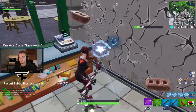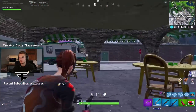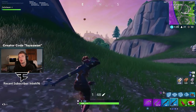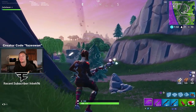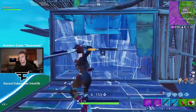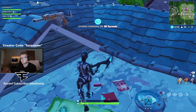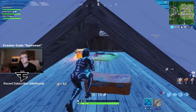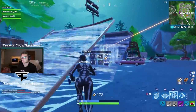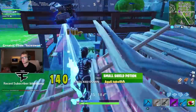I got 10 kills with 30 people left right now. I just ran all the way to here — I dropped 10 kills right away and now I can't find anyone.